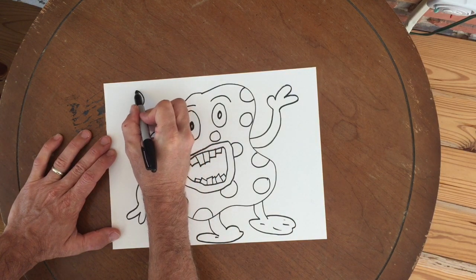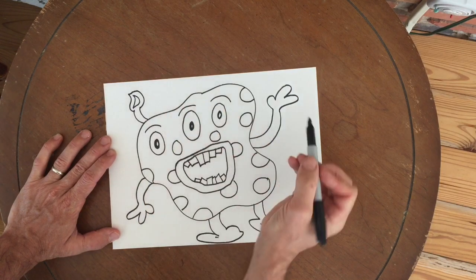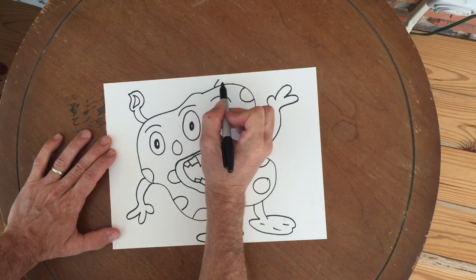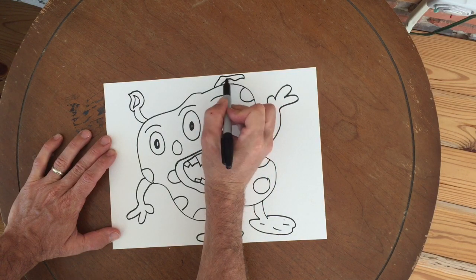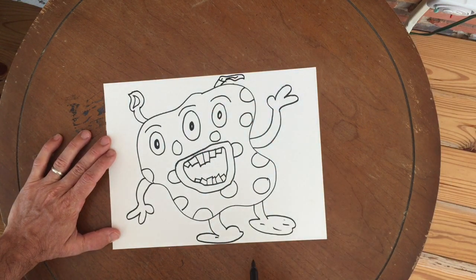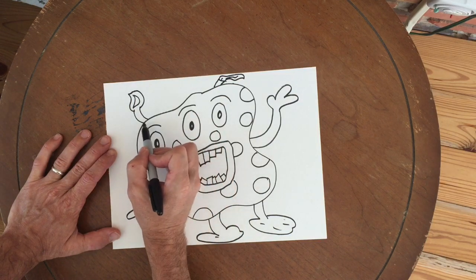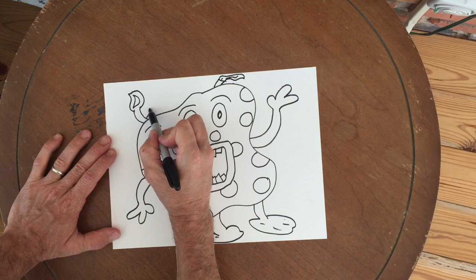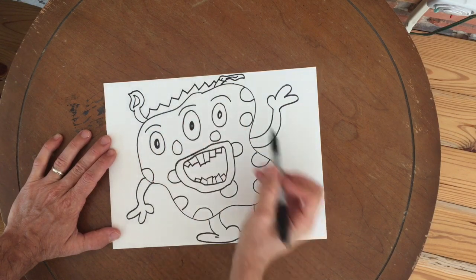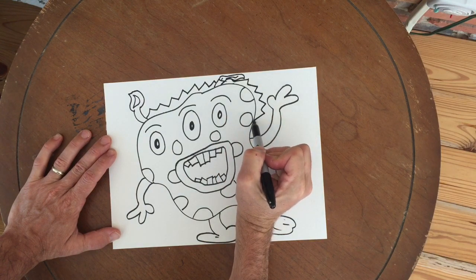I'm now giving my monster some tentacles, kind of like ears sticking up off of his head. I don't have much room on this side so I'm just going to lay it over flat. And the last thing I'll do is add what looks like hair onto the top.